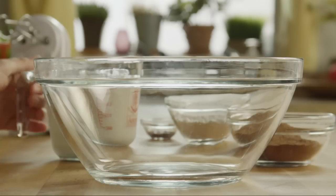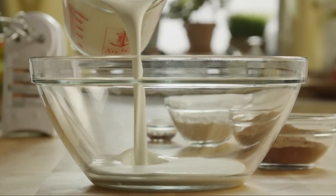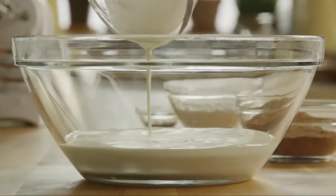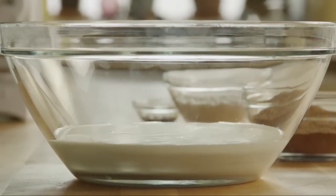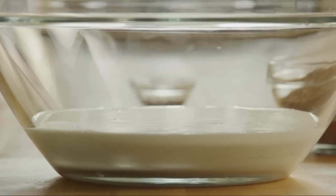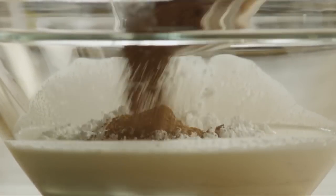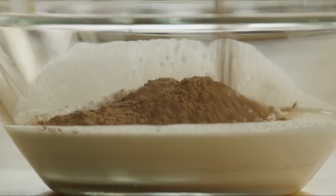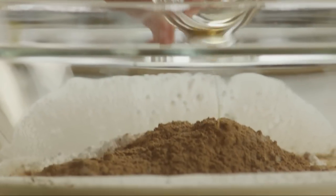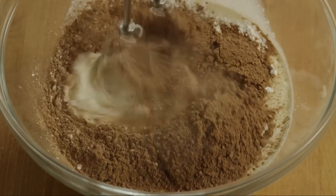Into a large bowl, add 2 cups of heavy cream, half a cup of confectioner's sugar, half a cup of unsweetened cocoa powder, and 1 teaspoon of vanilla extract. Whip these ingredients together until they are thick and stiff.